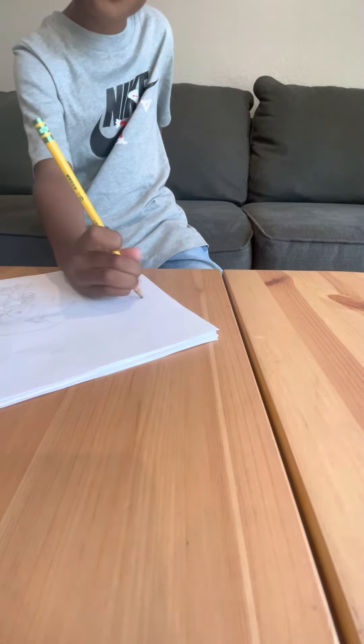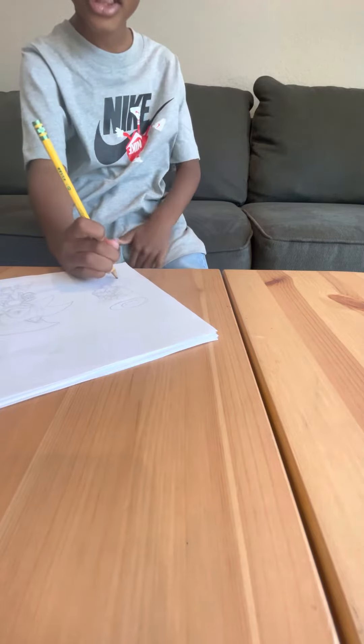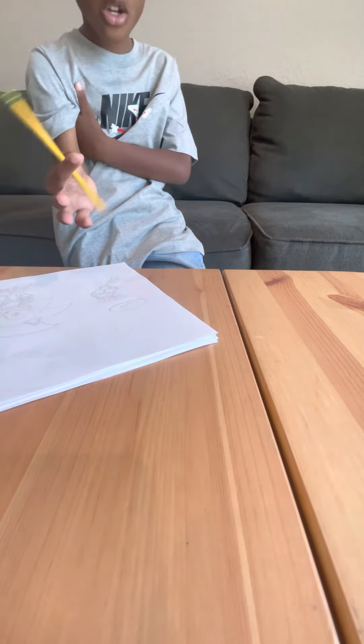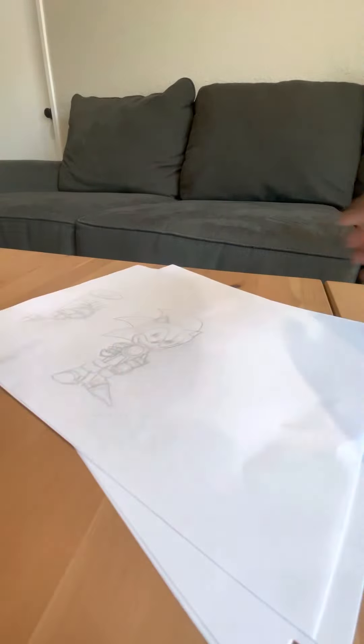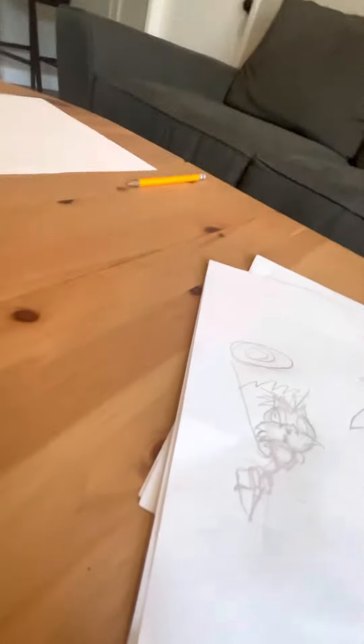I'm trying to make Tails amazing. If you want to send me a message, just send me a message. Remember, Sonic says if you subscribe he will give you a chili dog. If you won't subscribe he won't give you a chili dog. And there's Tails.